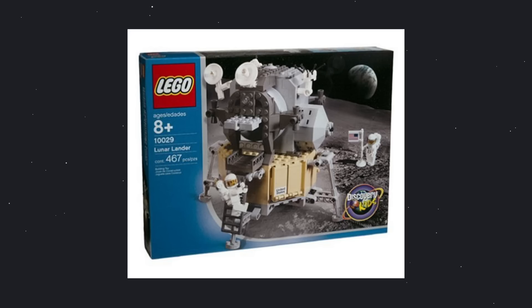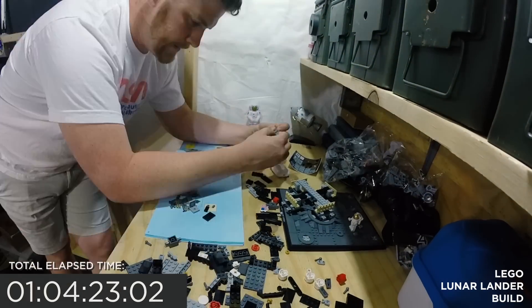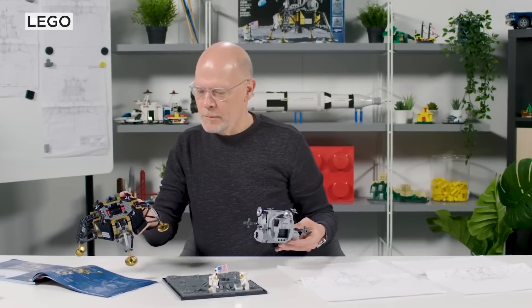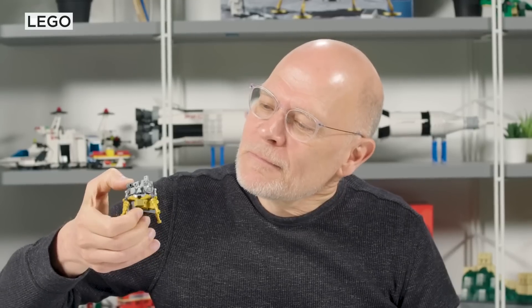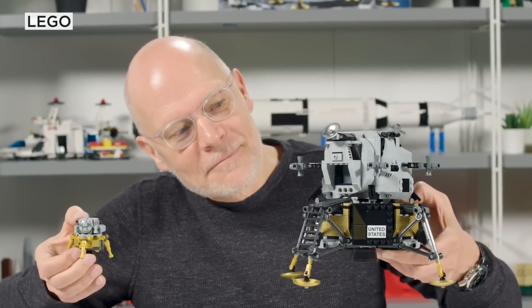This Lego set is a far superior build to the 2003 release that had less than half the pieces and was just very dull looking, to be honest. So if you have the original, I recommend you get your hands on this one. Lego has been building NASA ships for decades, and the chief designer of this Lego set, Lars Joe, said that the Saturn V released in 2017 was the inspiration behind this set. There was a mini Lunar Lander in that set, but they realized it was just too small, and it would be a great opportunity to celebrate the 50th anniversary with a full-sized Lunar Lander.